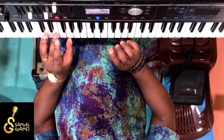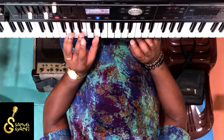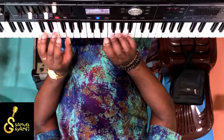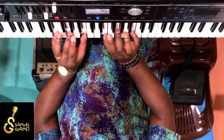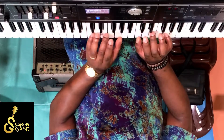You have to try to do the same thing on the left hand too: do, re, mi, fa, si, do, si, do. Now we're going to do both together: do, re, mi, fa, si, do, si, do.